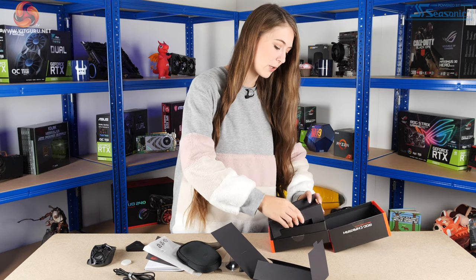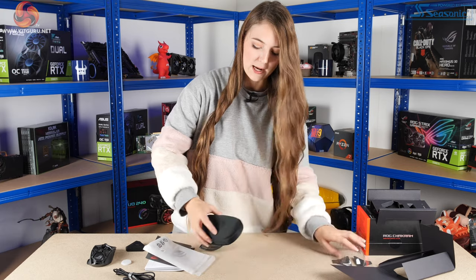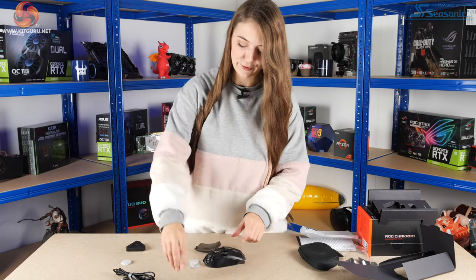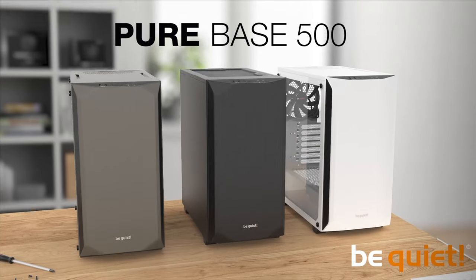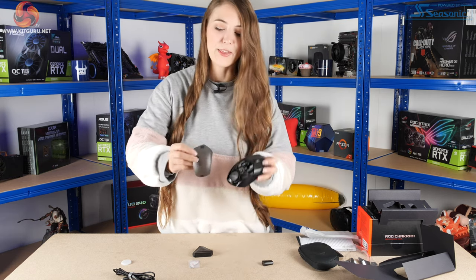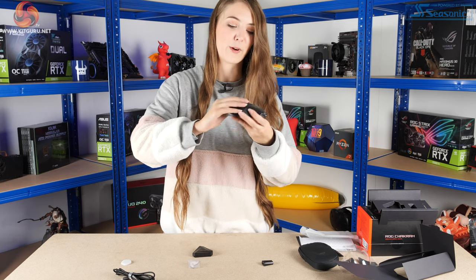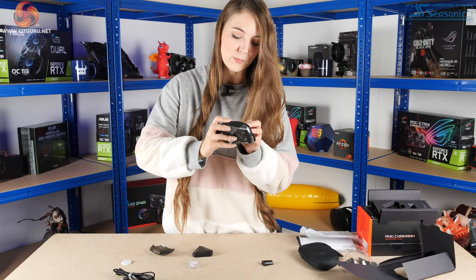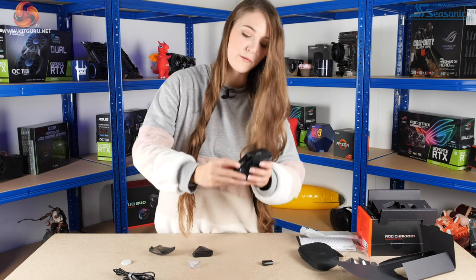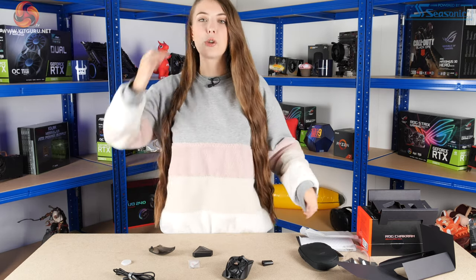That's everything that comes in the box. It's a nice box. Now it's time to take the mouse apart and see how easy it is to change out the different components. Inside, I've just taken off this back panel — it's clear and connected with a magnet, so it holds in place reasonably well. I've never seen anything like that on a mouse before. And inside you've got the USB dongle, which you use for wireless connectivity if you don't want to use Bluetooth. I'd recommend using the USB dongle as you'll probably get a better polling rate and better battery life.